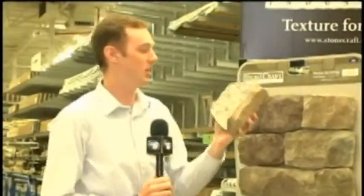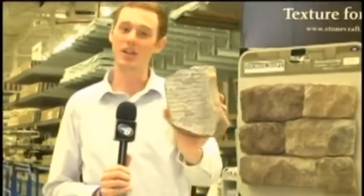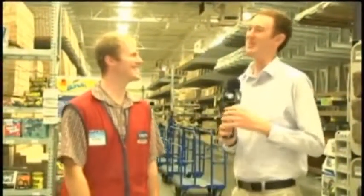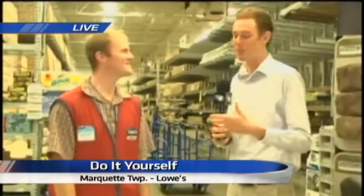We are back here at Lowe's. As you look at this wall, these stones look real, but as you look at the back here, you can tell it's just actually concrete, not a real stone. It's an alternative, and it would be pretty easy to install on the outside of your house — at least easier than real stone. Jeremy Wright is back with us from Lowe's. Jeremy, we talked about the prep work going into this. Just tell me what people need to think about before they get going with the project.